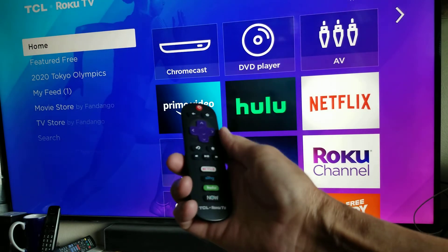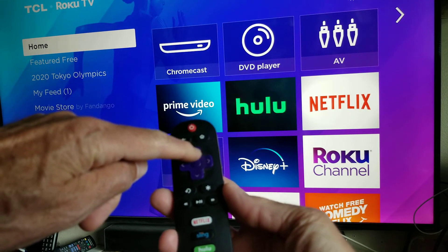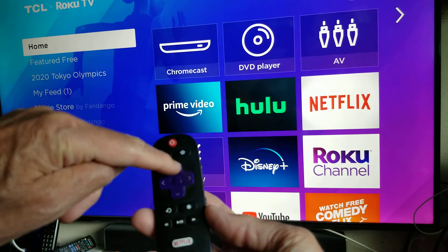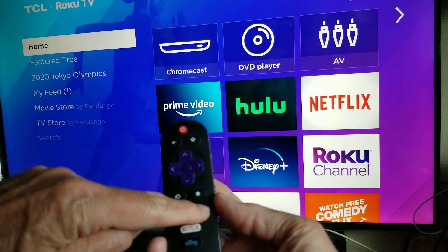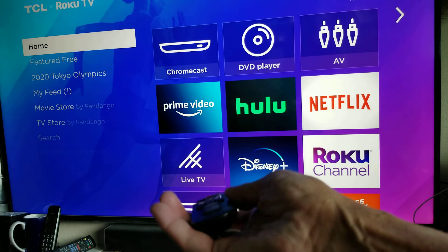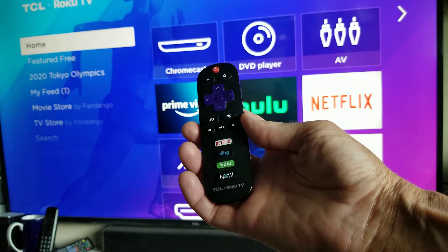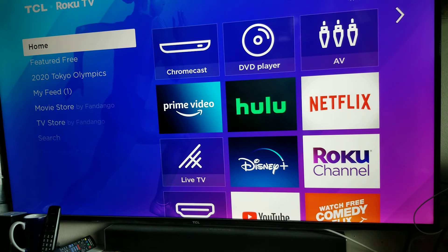Just remember, it's 5-1-2-2: home button five times, up button once, rewind twice, fast forward twice. But make sure you're pointing it at the TV so that it will read it. So remember, 5-1-2-2. Hope that helps — give me a thumbs up and subscribe so you can see more of these.